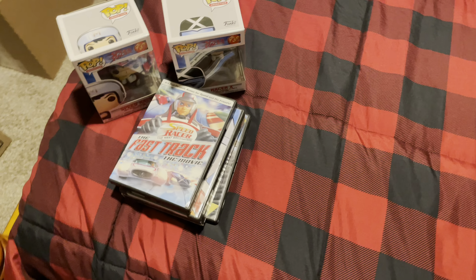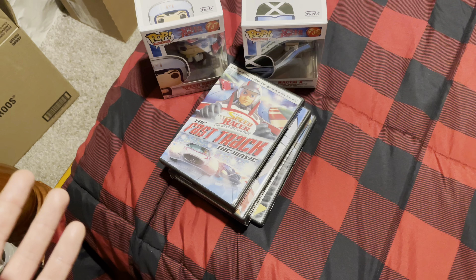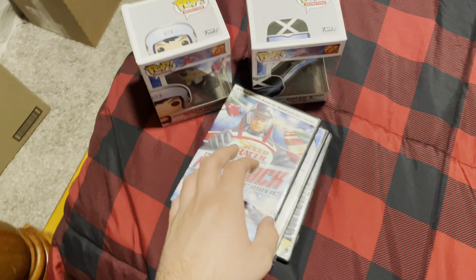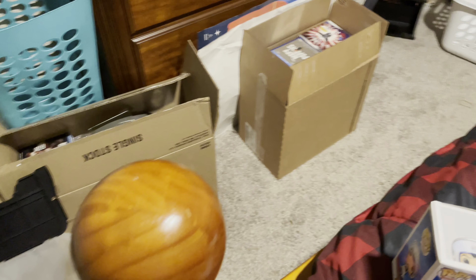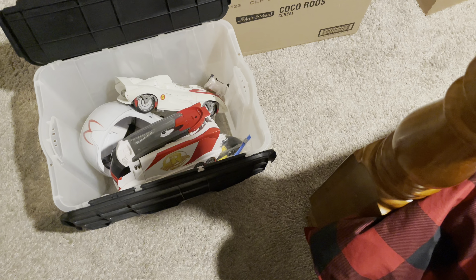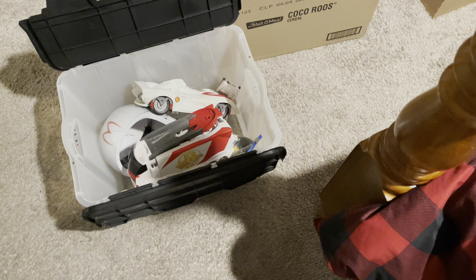Hi, what's up guys, this is Alexander Bosco and today I'm going to show you guys my Speed Racer collection. This is not a benchmark video, but I decided to do this because I am moving right now and this is going to go away in storage for a long time, so that's why I wanted to do this now.